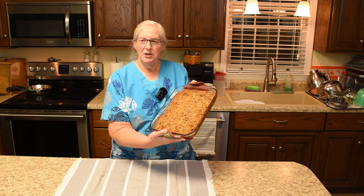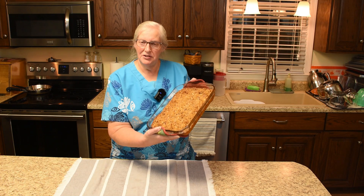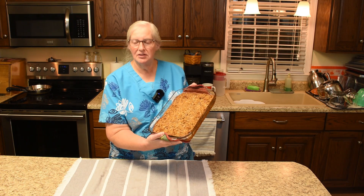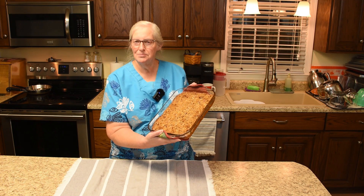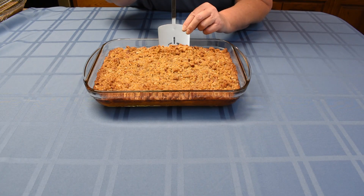I want to thank you for joining me on the episode today — hope you've enjoyed it. And if you all make a sweet potato souffle with a nut topping, I hope you enjoy it as much as we do. The written recipe is in the description box.